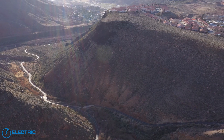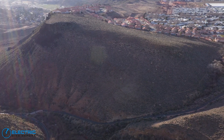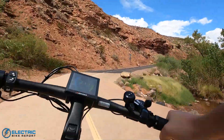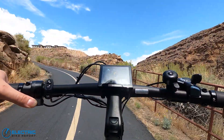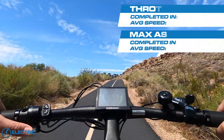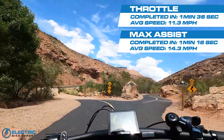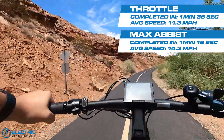On to our hill test. We use Hell Hole — a one-third mile long, 12% grade hill that we don't expect every bike to fully make it up. Our first pass is throttle only and our second pass is at PAS-5. On throttle only, this bike managed to get up the hill in just a minute and 36 seconds. In PAS-5, we cut that time to a minute and 16 seconds for an average speed north of 14 miles per hour.